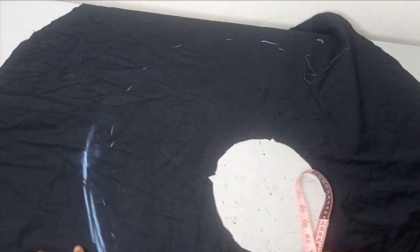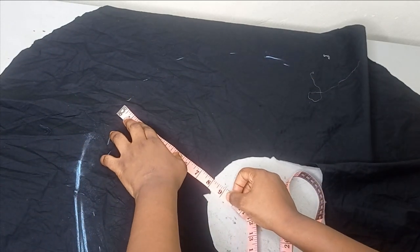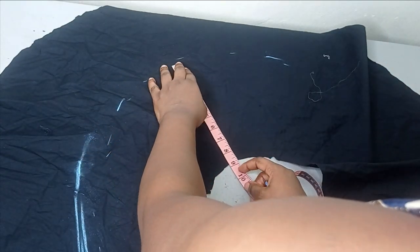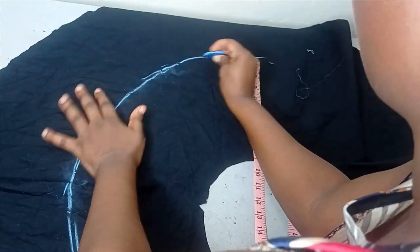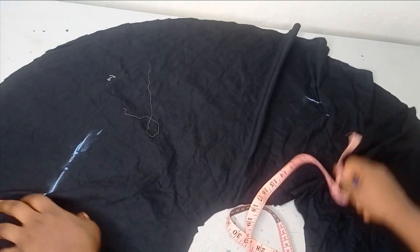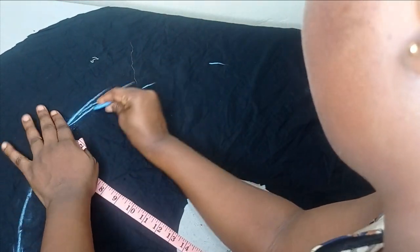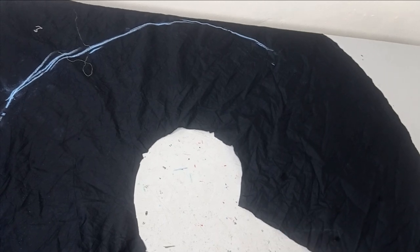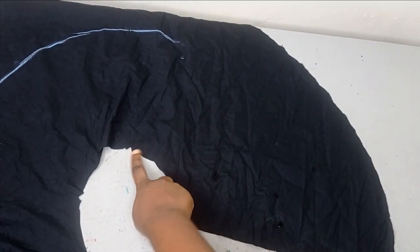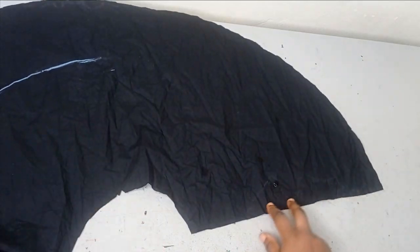From the second notch at eight inches, I increase gradually — eight-and-a-quarter, eight-and-a-half — meeting the nine inches at the third notch. Then from nine inches I do nine-and-a-quarter, nine-and-a-half, connecting to the ten inches at the final notch. You can see how I'm gradually increasing the line all the way around.